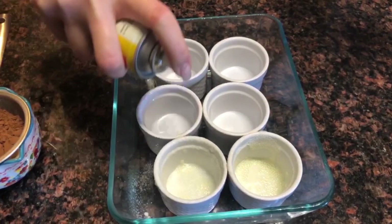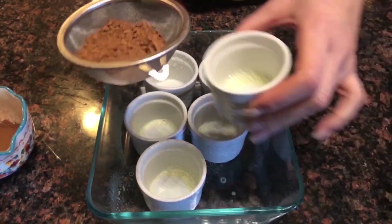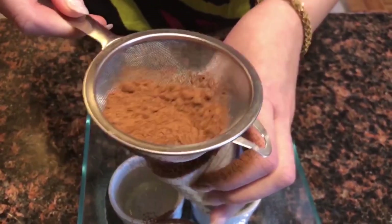Butter your ramekins or baking dishes and sprinkle with flour. I sprinkle all my chocolate cakes with cocoa powder instead of flour.